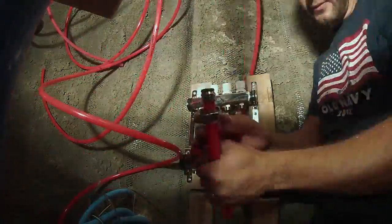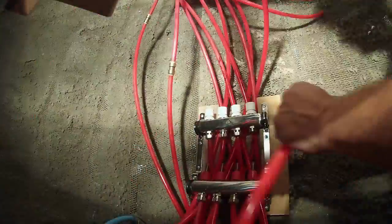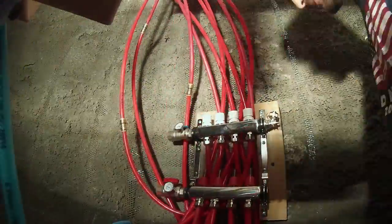It was time to hook up a second manifold for the radiant heat. These walls will eventually be plastered, but for now I just put in temporary boards to hold the manifolds. The hookup is pretty easy, and then I pressurized the system.